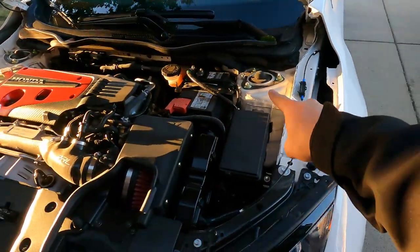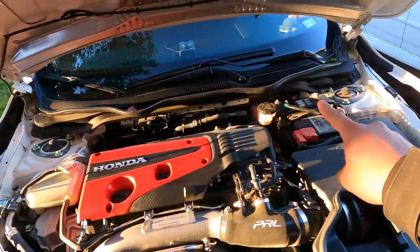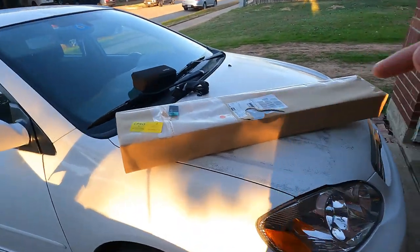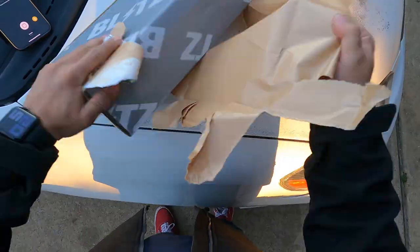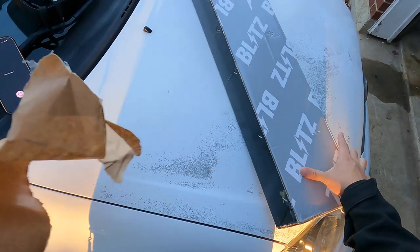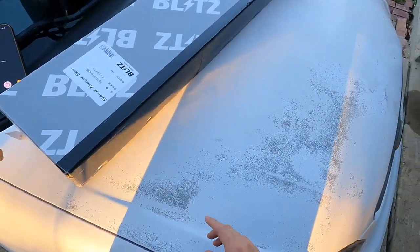The way it's going to go is it'll connect over here and connect over there, with a straight bar running across. I'm going to start unboxing this for you guys and showing you what's inside.